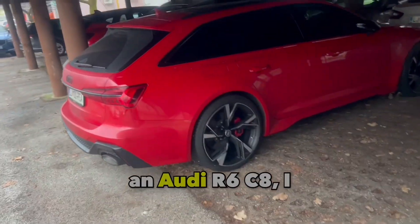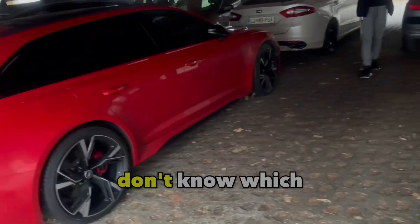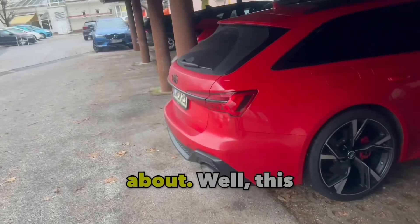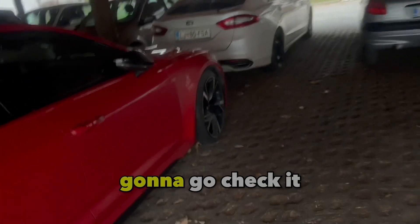So this over here is an Audi RS6 C8 — I don't know which year it is, but it's the C8. You know what I'm talking about. This thing in the front over here — we're gonna go check it out.